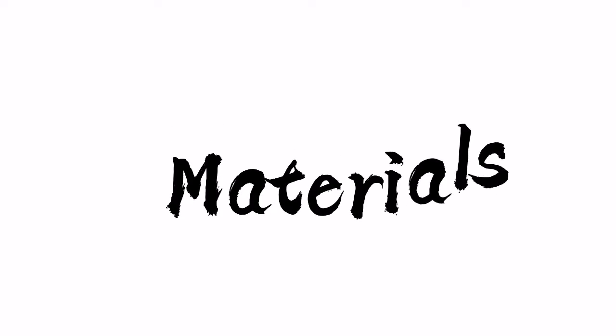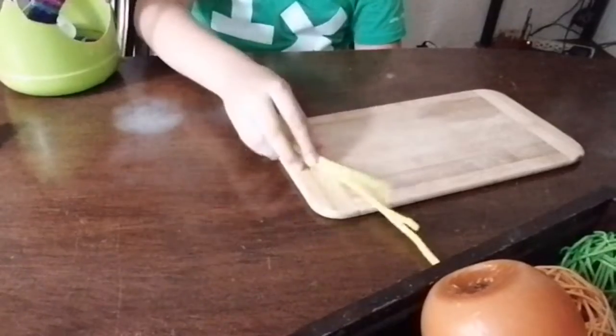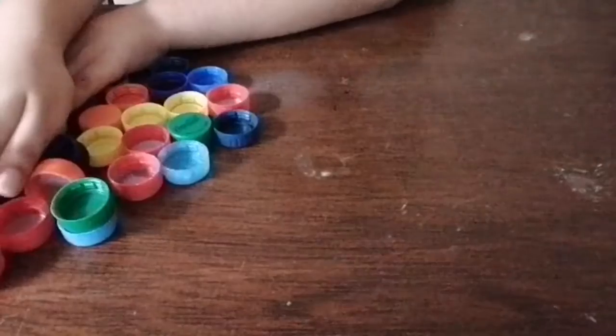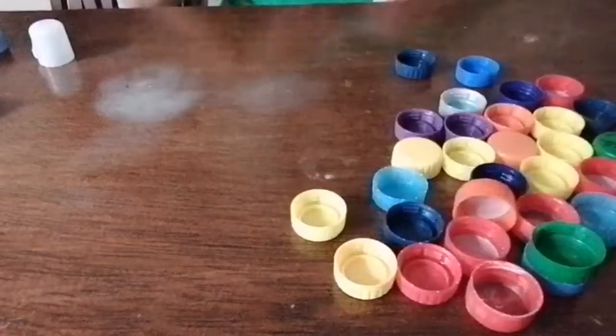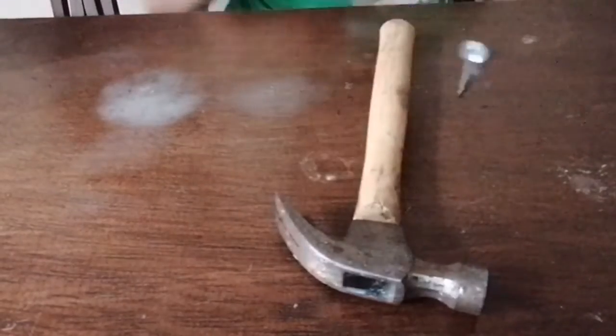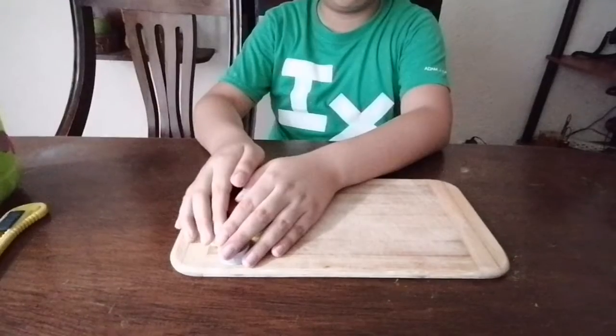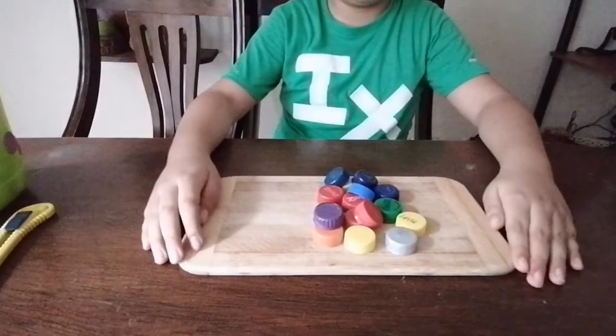The materials that we will use today will be 3 pipe cleaners, 33 cups, 5 tablespoons of milk, 1 nail and 1 hammer, and a blade. The first thing we will do is use 16 cups for the legs,